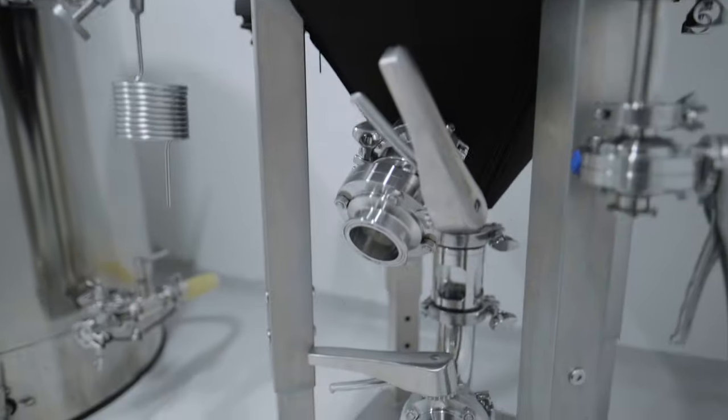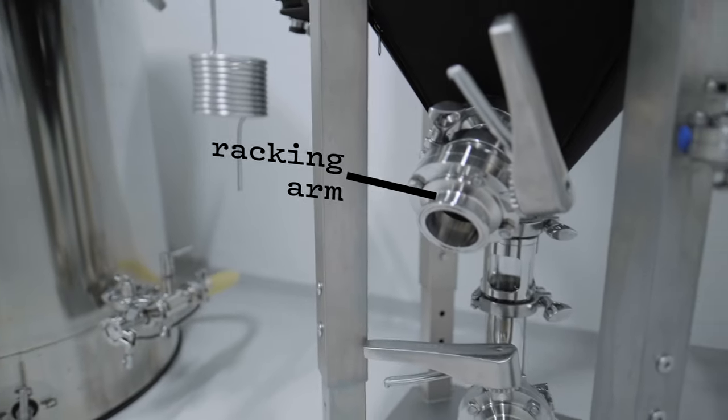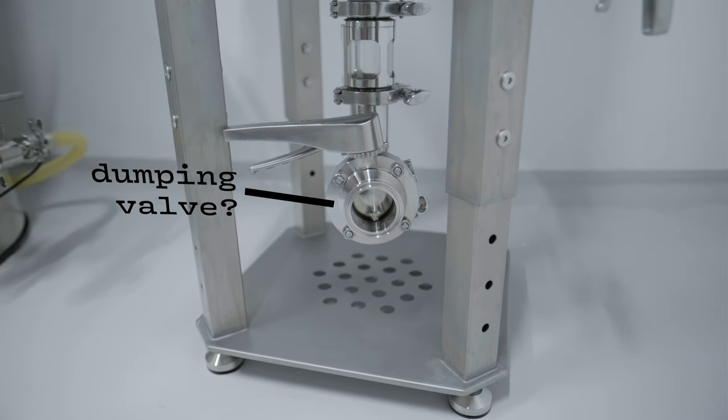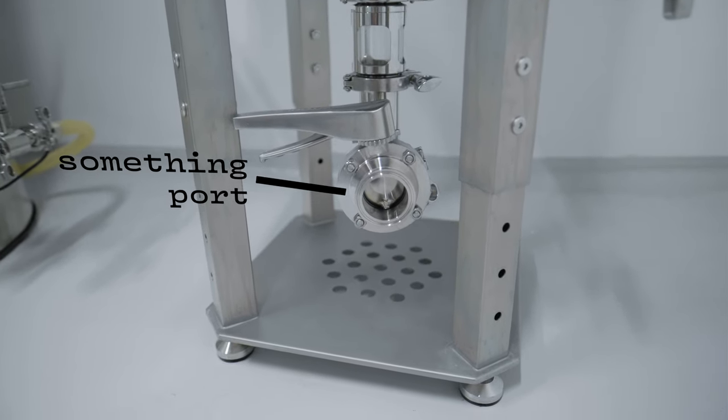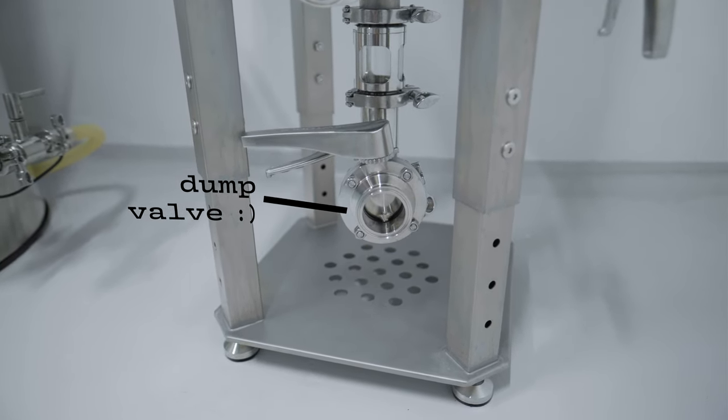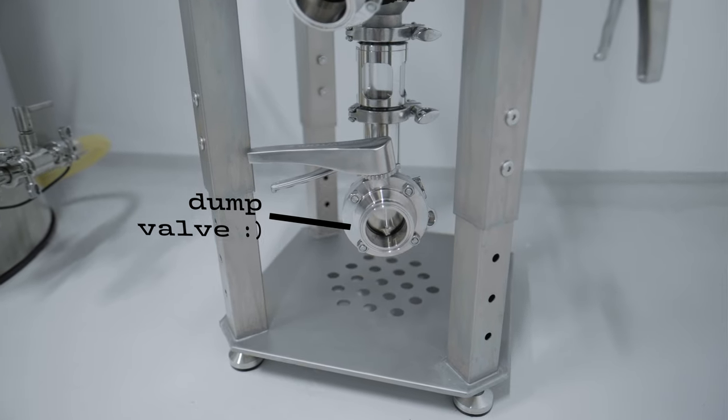And then of course we have a racking arm, a dumping valve, a dumping tube, and a sampling port — I'll put in what it's actually called later. If you subscribe, you'll also see that I'm going to be hooking up a glycol chiller, so stay tuned for that. Hit the subscribe button if you want to see how I'm doing that — I don't really know how I'm doing that, so we'll figure it out together.